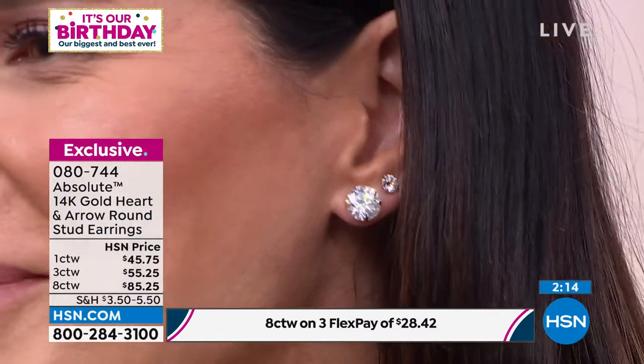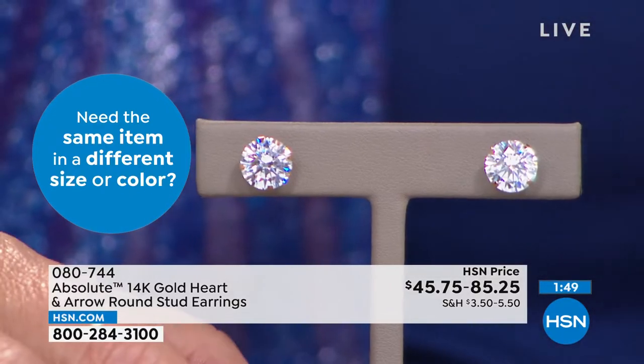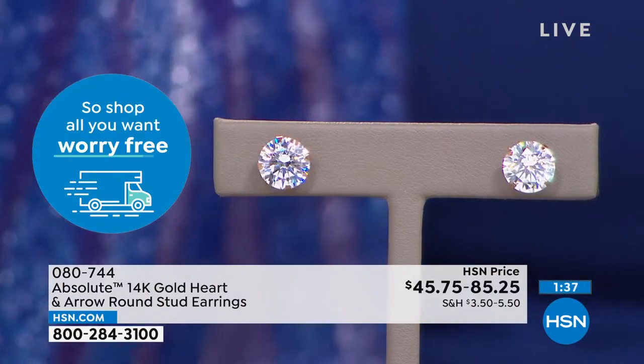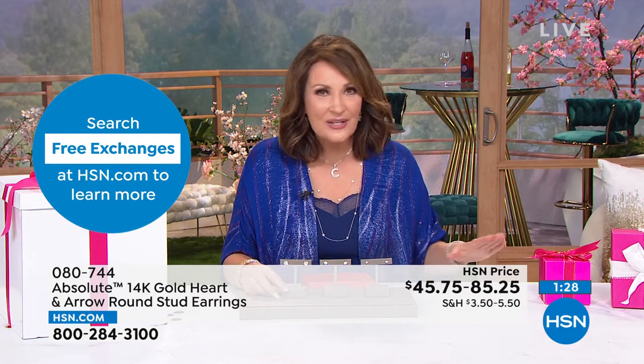That look is so beautiful. You get your choice — you can get all three, get two, get one, whatever you love. The hearts and arrows is one of the most elite cuts in the world of diamonds, and you're getting it at a fraction of what you would pay in real diamonds. For me personally, I would never want a four carat diamond in each ear — I'd be scared to death, checking my lobes all day. You want to put them on and not think about it.